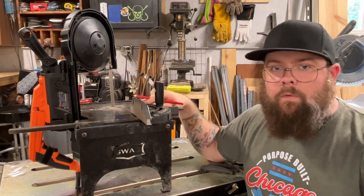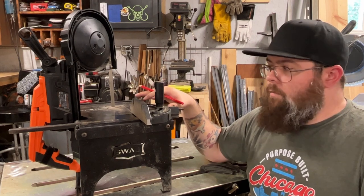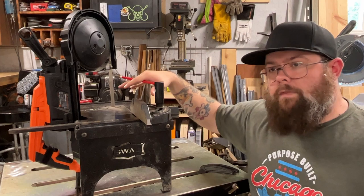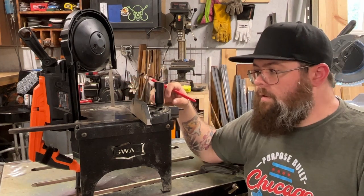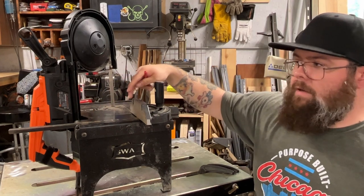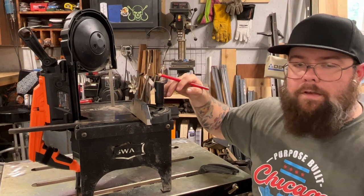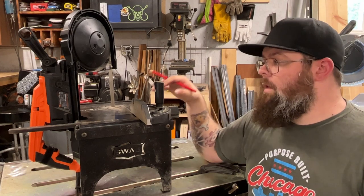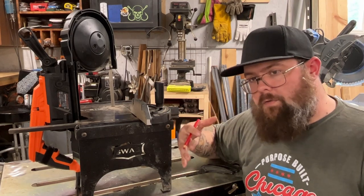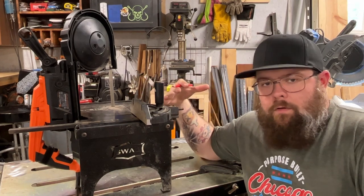The Swag table is a little pricey — currently around $170 to $180 — but for what you get I think it's a good price. Just keep in mind that a $100 saw plus $180 for the table adds up. There are also DIY options, and Swag offers a simpler plate that clamps right into a vice, which is quite a bit cheaper. The downside to that is you need somewhere to clamp it, whereas with this stand I can take it to the work or outside without worrying about that.